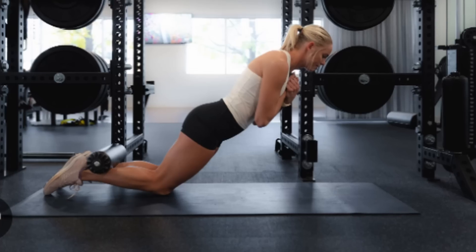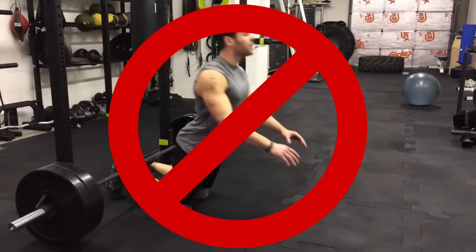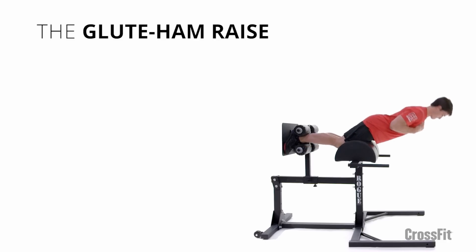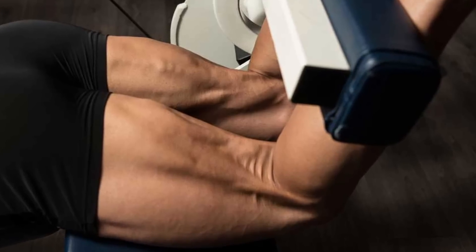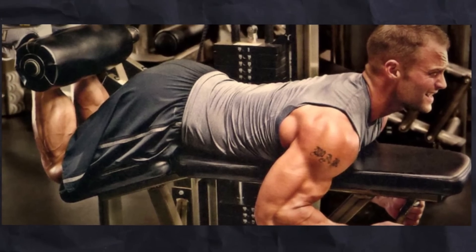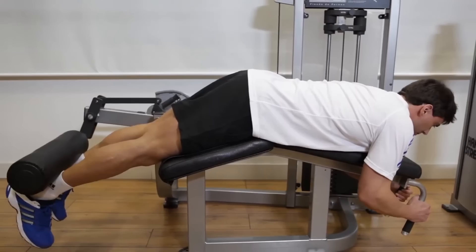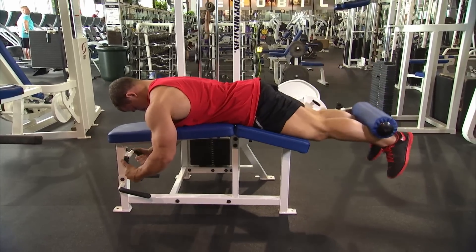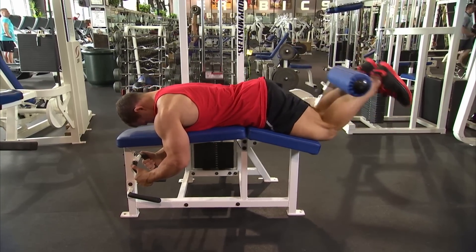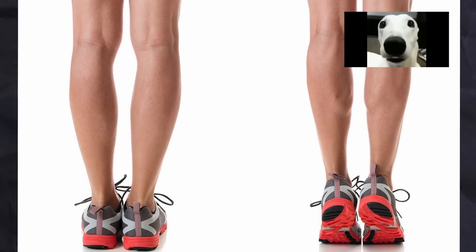After that we move on to leg curls. You have a couple of options: a lying leg curl, a seated one, or a bodyweight variation like a nordic curl or glute-ham raise. I generally don't recommend the bodyweight variations because they result in less stability and increased activation of other muscles. If you want to purely focus on developing the hamstrings, a machine leg curl is your best bet. Whether you go with seated or lying doesn't really matter — I personally prefer the lying one as it's more comfortable. Use the same rep range as with the leg extension.